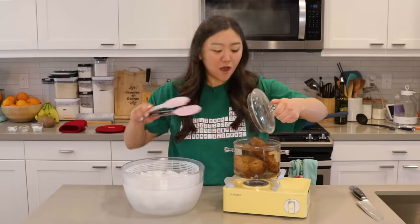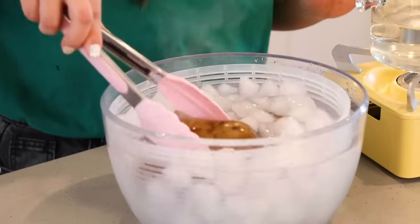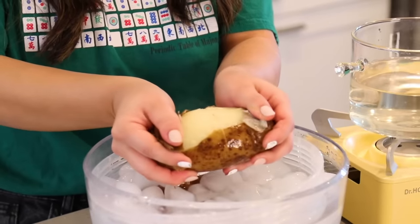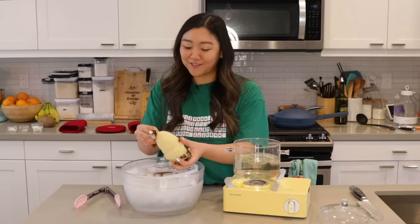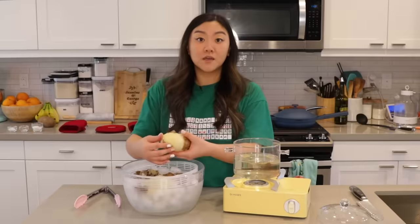Our potatoes are soft. I prepared our ice bath here, we're gonna pop them in there. That was satisfying — that's a good hack. So I'm gonna finish peeling these and then we're going to cut them.